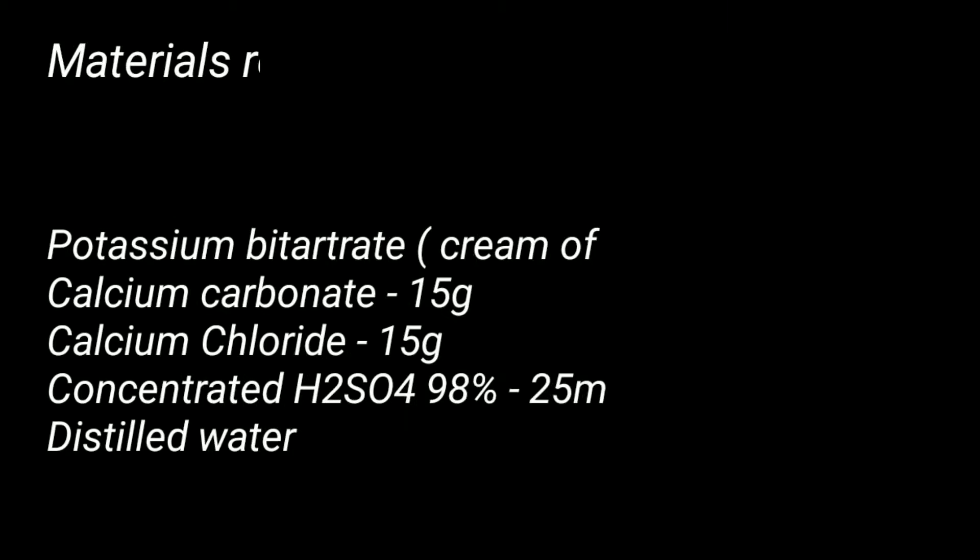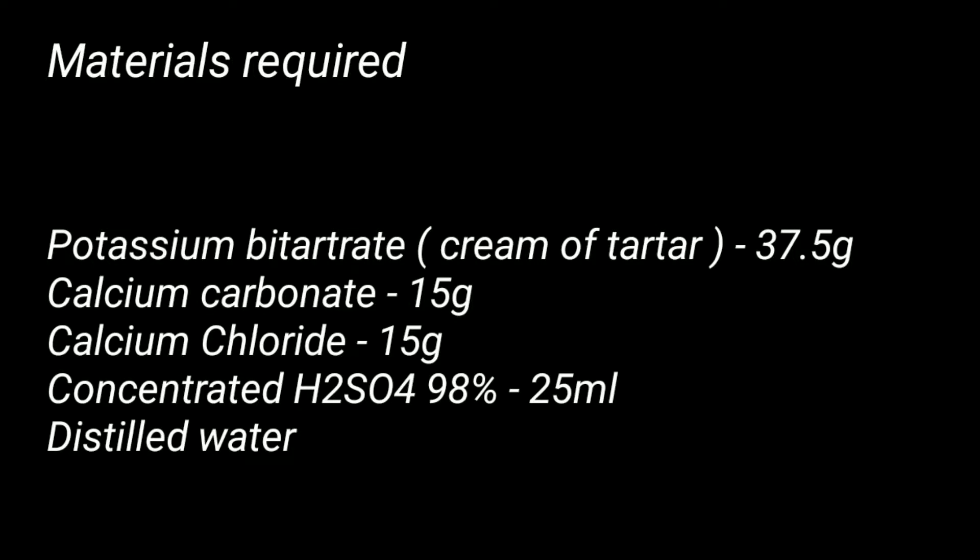For this preparation we need 37.5 grams of potassium bitartrate, which is the cream of tartar, 15 grams each of calcium carbonate and calcium chloride, 25 milliliters of 98% concentrated sulfuric acid, and distilled water.